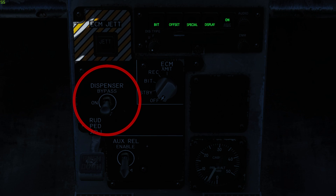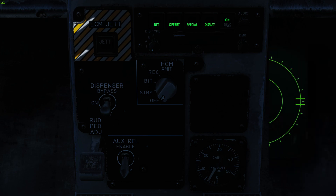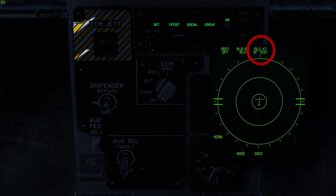To turn the ALE-47 on, place the dispenser mode select switch in the on position. The ALE-47 is ready for operation after 5 seconds. SF-test and PBIT-GO are displayed on the DDI EW page. When the BIT is complete, standby is displayed.